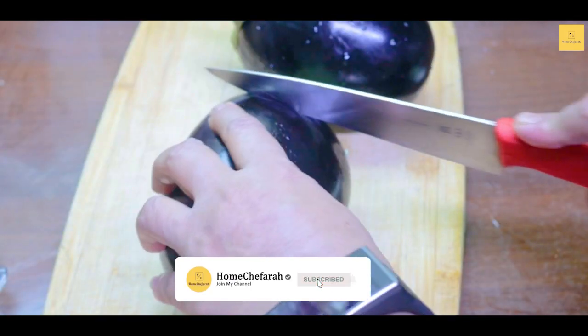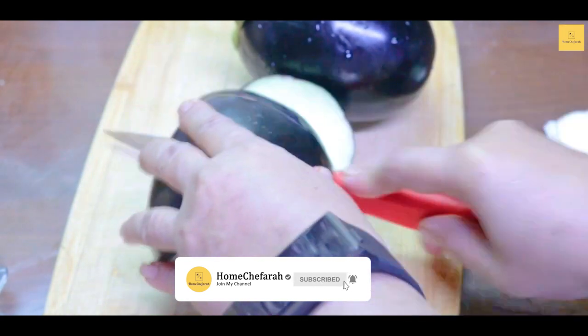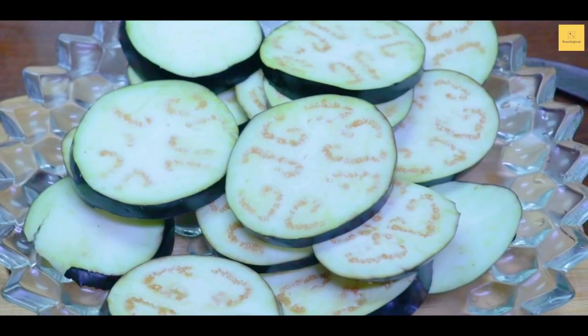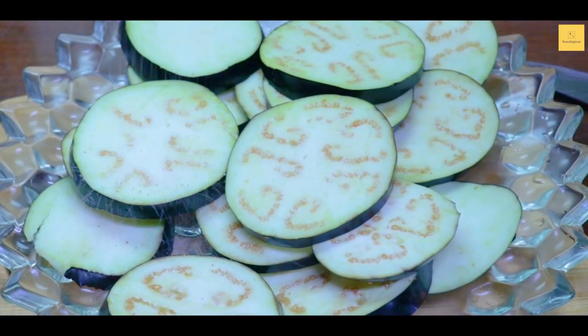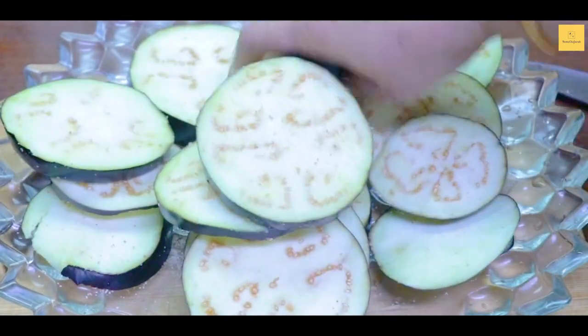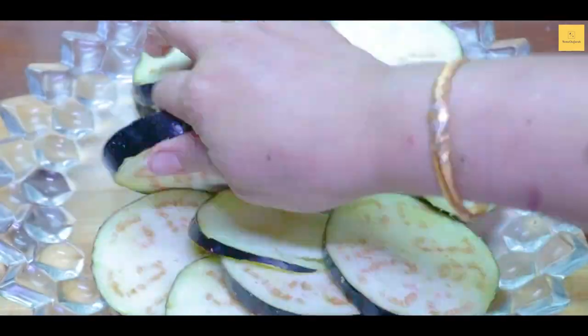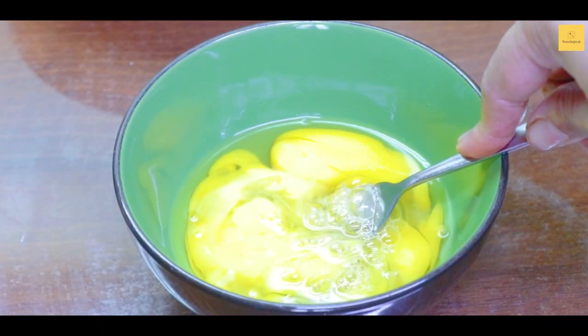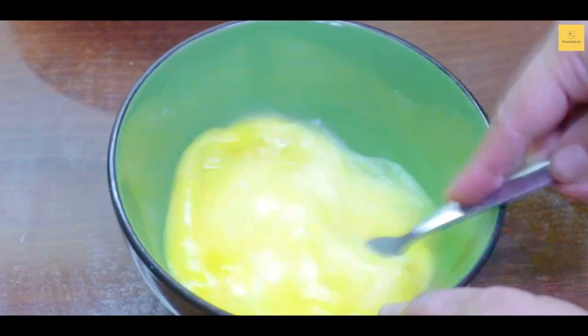We will cut it into pieces. Now we will add salt to this and rub it. We have 3 eggs — if you have 2 aubergines, we will take 3 eggs. We will cut them.